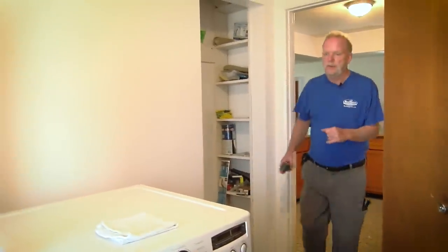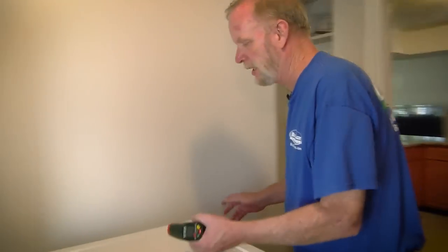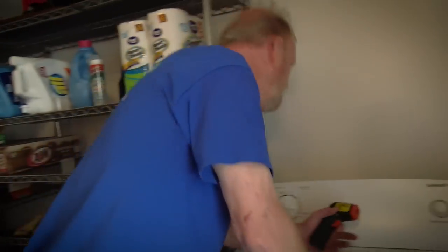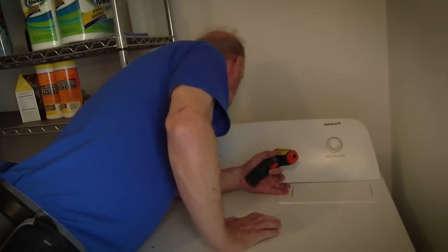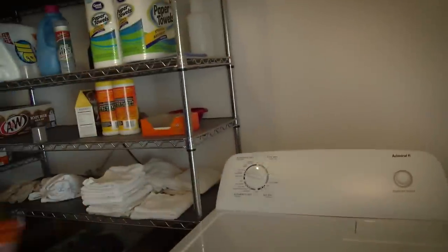Now here in the laundry room, it really depends on whether the appliances convey or not as to whether we operate them. If they go with the sale, we operate them and make sure they function properly. If they don't go with the sale, we just check all their connections — in this case I'm just checking connections. Everything looks good — the drain line, the power. Here we have a gas dryer. Everything's hooked up behind, there's a shutoff on the gas valve. Everything looks good.